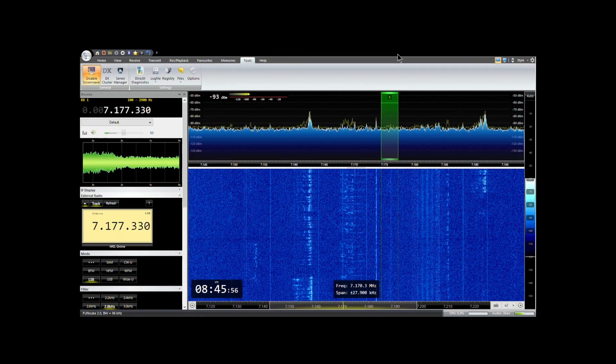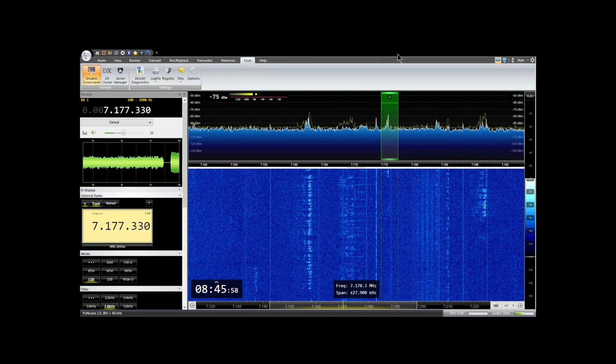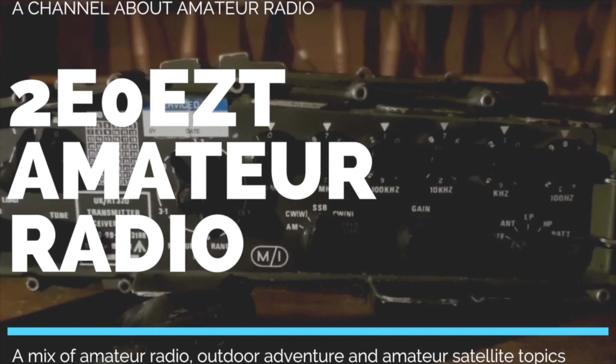Hello, my name is Carl. I'm 2E0EZT and in this video I want to show you how I have introduced an SDR radio for the receive in my home station, while still using the Yaesu radio for transmitting.